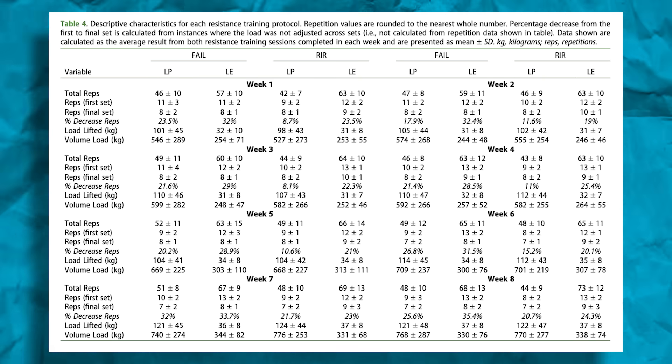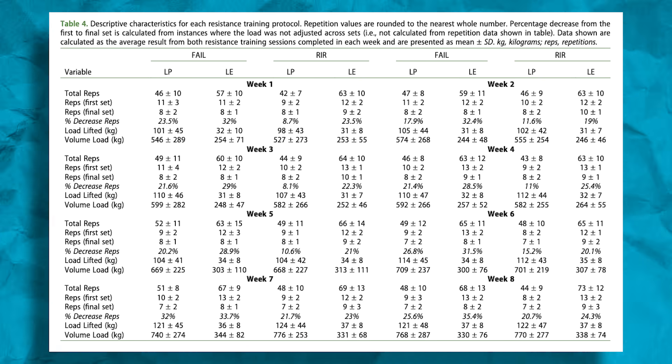They randomly selected one leg to go to failure and the other leg to stop shy of failure. Training to failure is pretty straightforward — on leg press and leg extension, they trained until they couldn't do any more reps. On the other leg, they stopped two reps shy of failure on the leg press and one rep shy on the leg extension, for eight weeks, two sessions per week. They validated their repetitions in reserve and showed that people were pretty good at estimating how many reps they had left. RIR of one means you stop one rep shy of failure; RIR of two means you stop two reps shy.